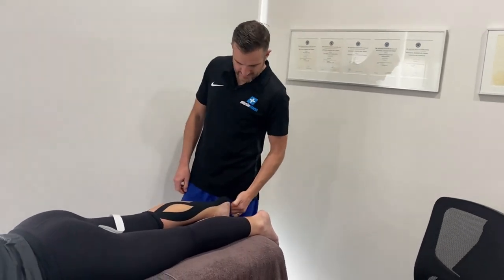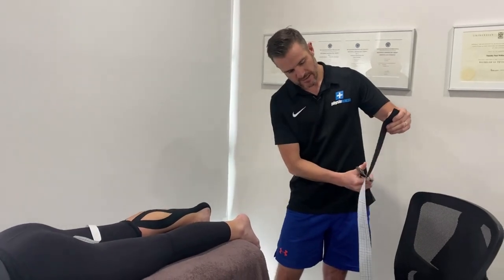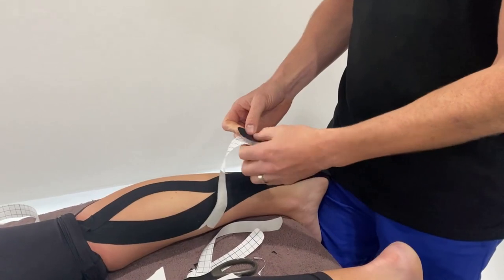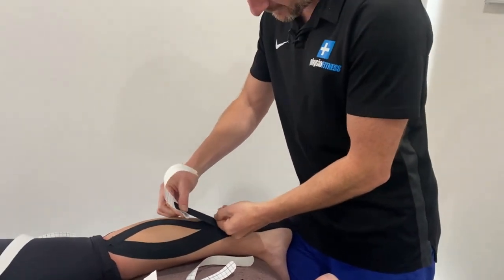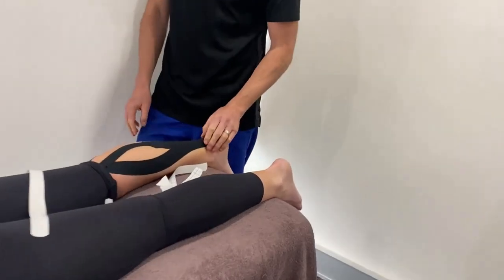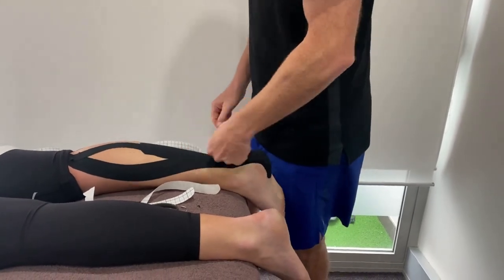If you've got an Achilles problem, overlay the Achilles with another strip — straight up the middle where it meets the junction point. You don't have to go too long or split it. This gives the Achilles a little bit more support, especially if you're starting to get into calf raises and the load is starting to go on there. Put the foot on stretch, bring it up to 100%, then back off to about 75% straight up into that attachment point. You'll find that tape sticks better to tape the second time. That strip is really effective in giving support to the Achilles.